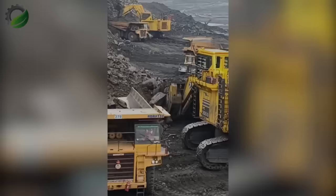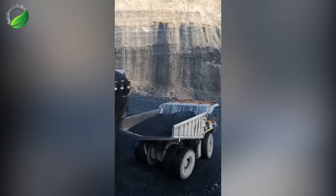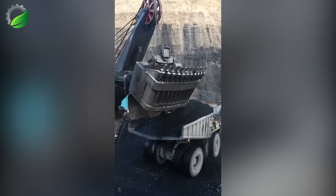The HD 785-8 dump truck by Komatsu, released in 2020, targets quarry and mining operations. It offers a 60 cubic meter capacity, 92.2-ton load capacity, impressive maneuverability with a 10.1-meter turning radius, and a 1,200-horsepower engine. Dimensions: 5M H x 11.3M L x 4.3M W.